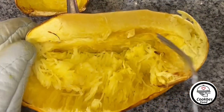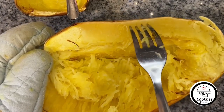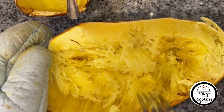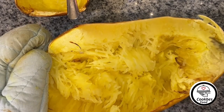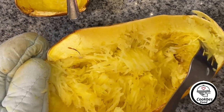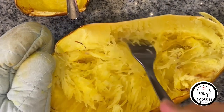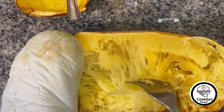When you separate the strands of the spaghetti squash, separate from the side, because they go in circles — they don't go lengthwise. Most videos move the fork the other way, but that's not actually the right way. You need to do it from one side to the other.